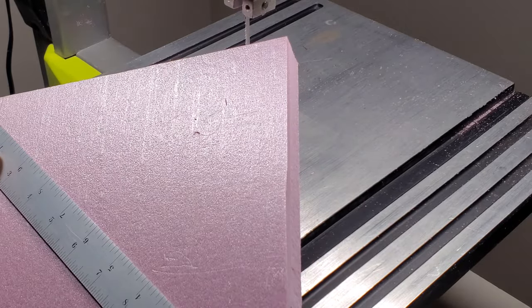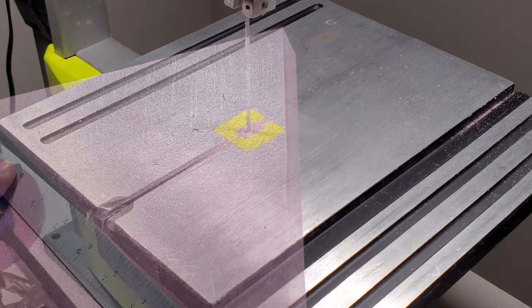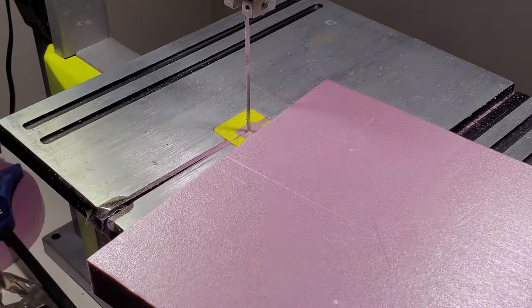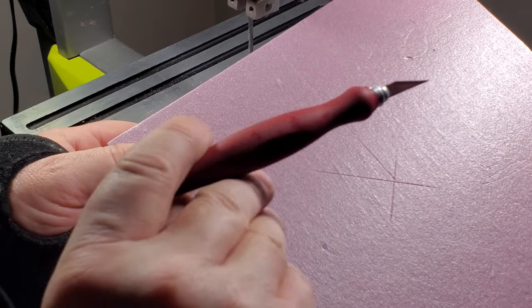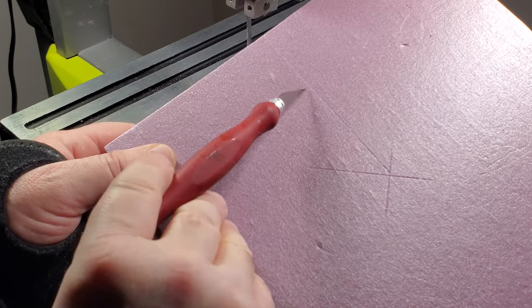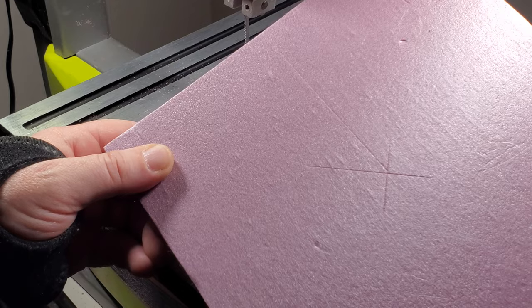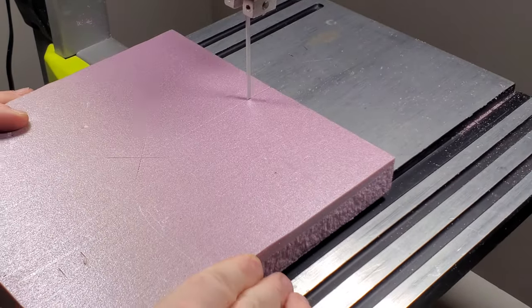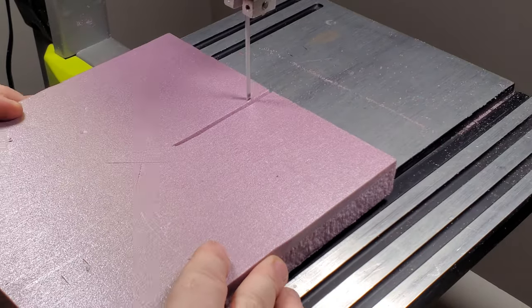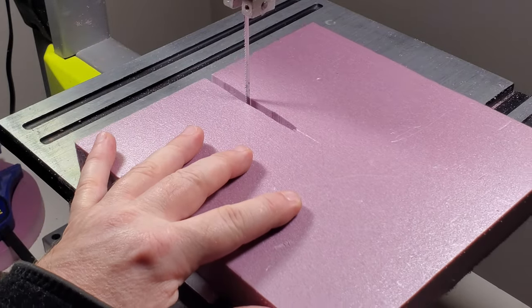We're basically going to measure corner to corner. You can kind of see the lines I drew — there's the center point, and here's my channel that I'm going to cut with the saw. I haven't put my center point in yet; just make sure it'll clear your blade as you come forward.